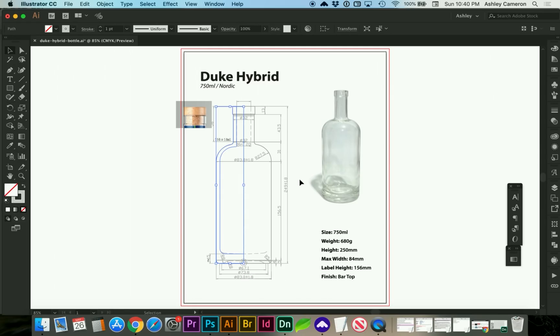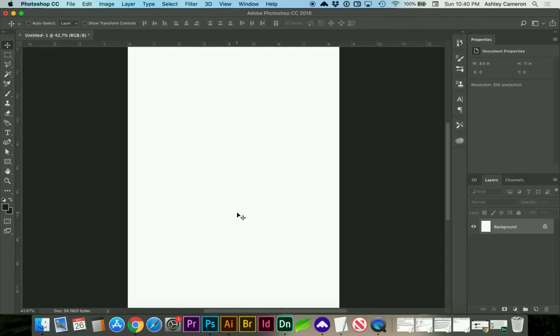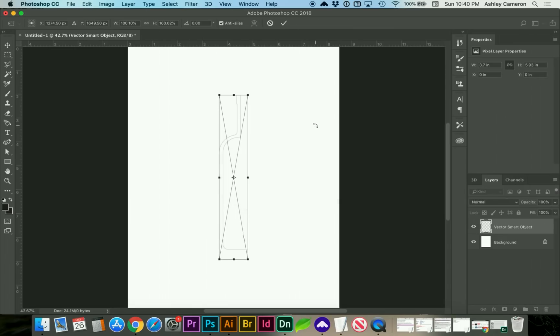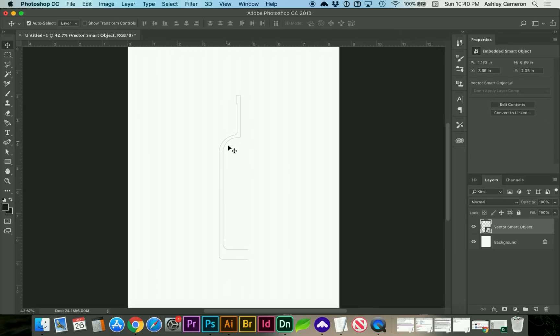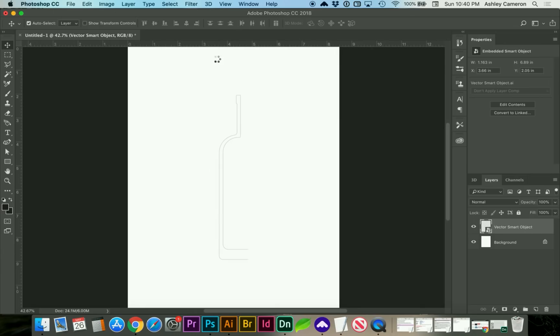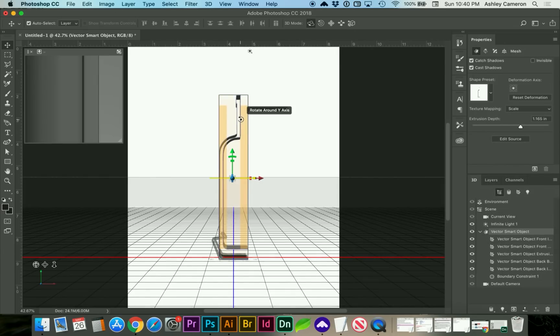I'm going to call this good. We're going to copy this and open up Photoshop — paste with Command-V. Smart Object is fine, and I'm going to press Enter to place it. If you don't have your 3D panel open, you can go to 3D > New 3D Extrusion from Selected Layer, and this should open up your 3D panels.